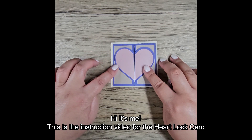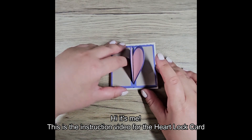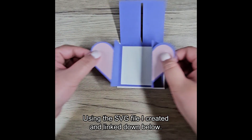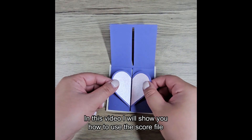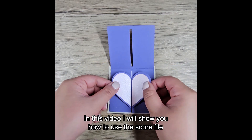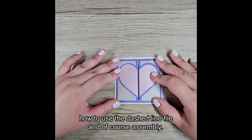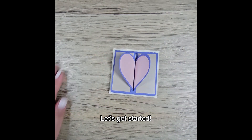Hi, it's me. This is the instruction video for the heart lock card using the SVG file I created and linked down below. In this video I will show you how to use the score file, how to use the dash line file, and of course assembly. Let's get started.